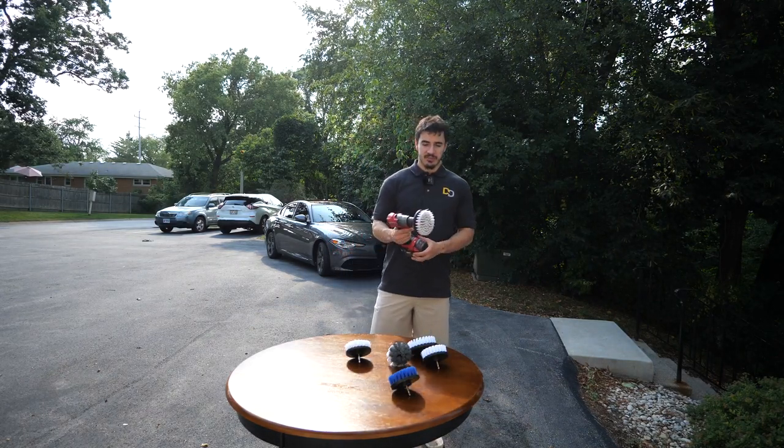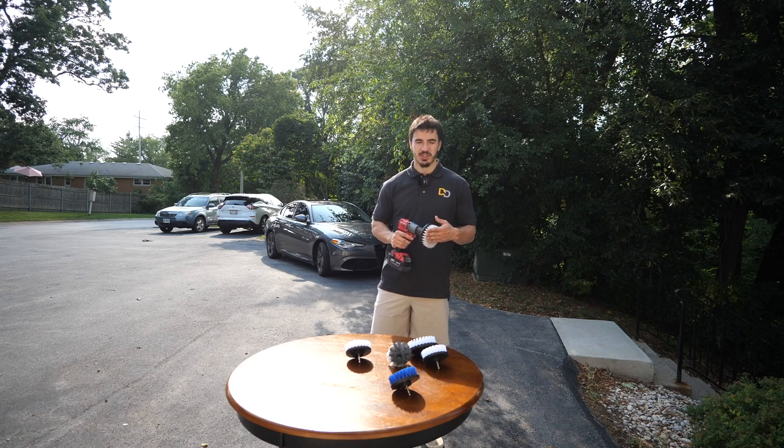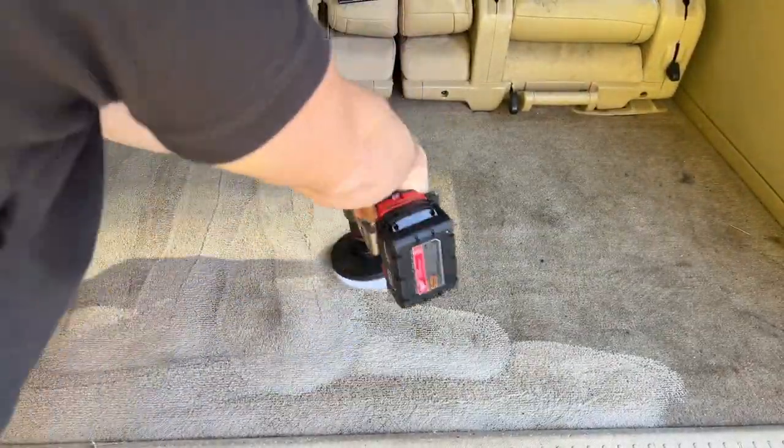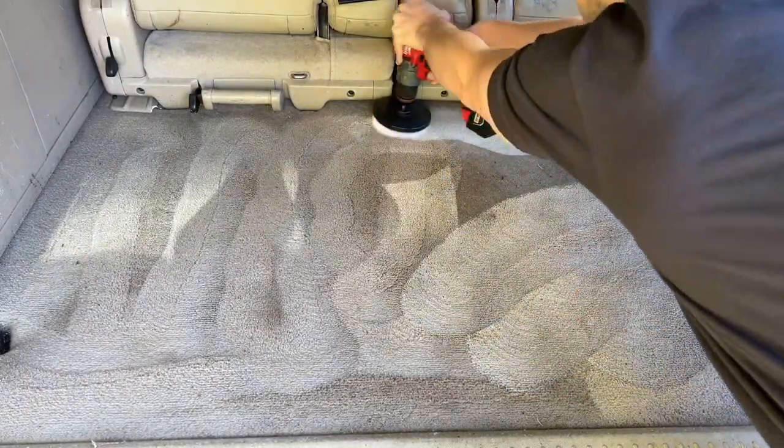It still will clean really well, but you're just going to have areas that you need to go back and hand brush anyway. So you might as well just hand brush from the start. This obviously comes with the exception of the trunk — the trunk is, oh my gosh, so satisfying to use a drill brush on.